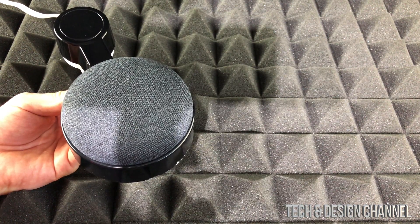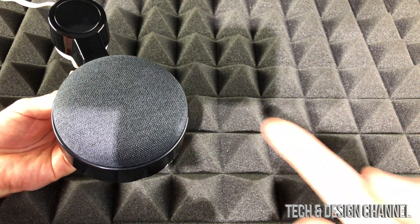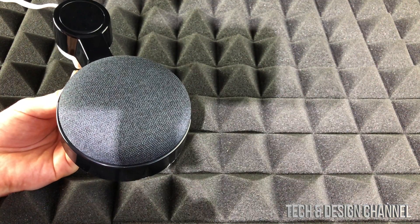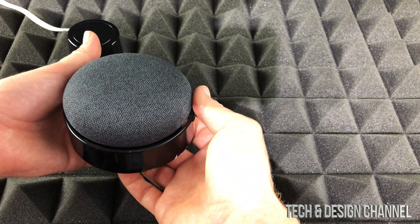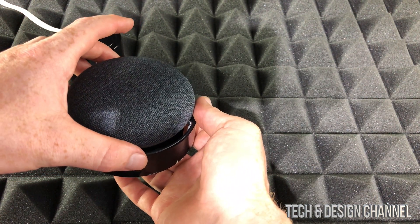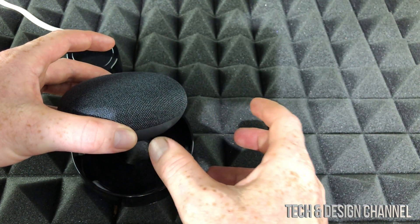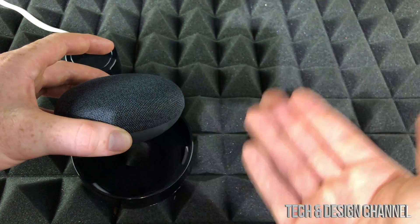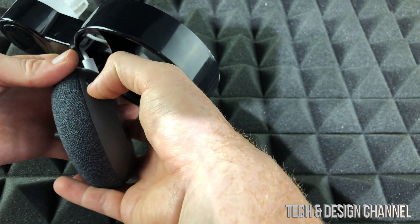The last resort to fix this — since we've already tried everything software-wise, including unplugging your Nest Mini from the wall outlet and plugging it back in — is to factory reset it. Don't worry though, the setup is going to be really fast since everything is already in your Google Home app. It's going to wipe the device clean, but all your information in the Google Home app will still be there, and it will still recognize your voice.